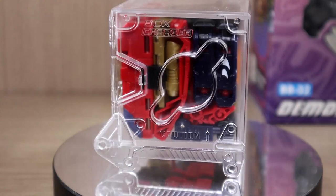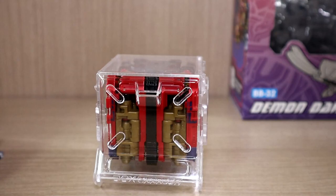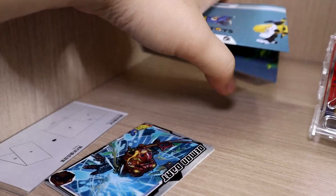Here is the Beast Box itself in its cube form, and here is its box charger. If you have multiple box chargers, as I've mentioned before, you can combine them on top of each other or side by side to make a whole wall or stack of them. Here are the typical items you're supposed to get.